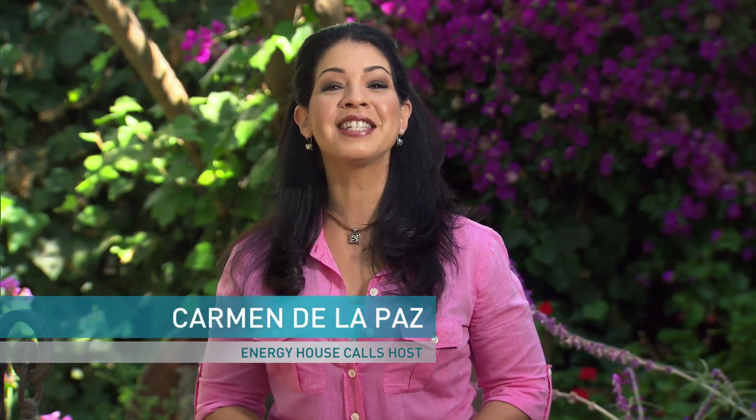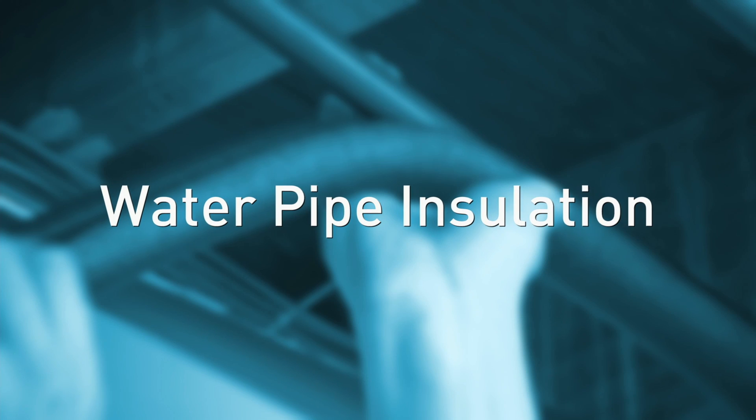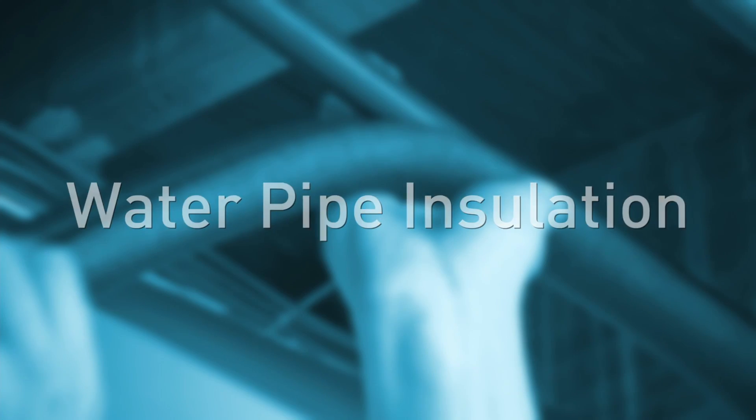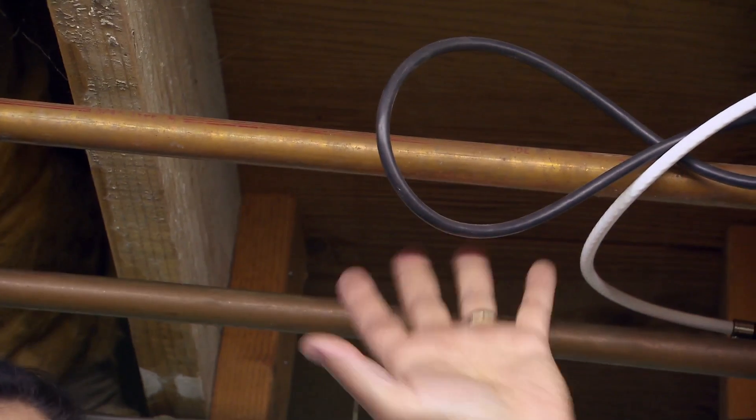I'm Carmen De La Paz and this is a PG&E Energy House Calls Project. Insulating hot water pipes is an easy and cost-effective way to help lower your energy usage.